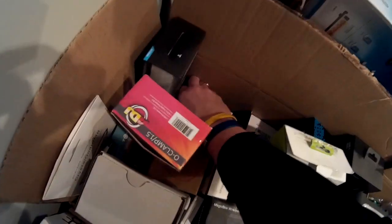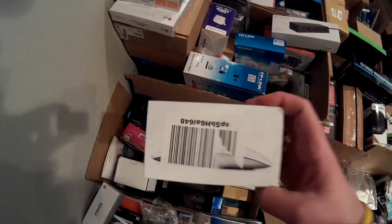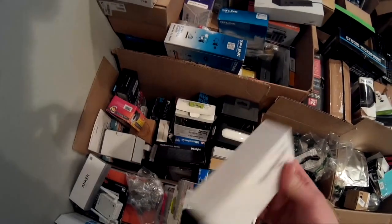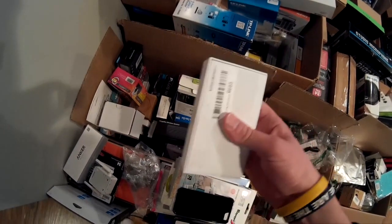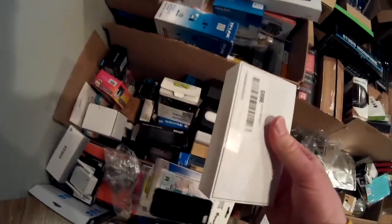I had a couple things just sell. I sold an Apple mouse for $50. I'll throw it in a padded envelope because it's first class, less than 16 ounces, and it's not going to get damaged because it's already in its case. I taped it up — that's good to go.